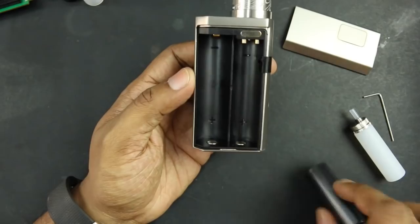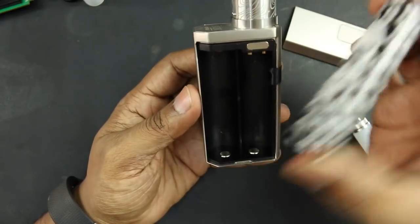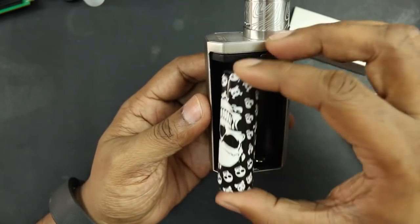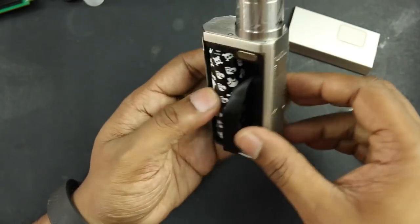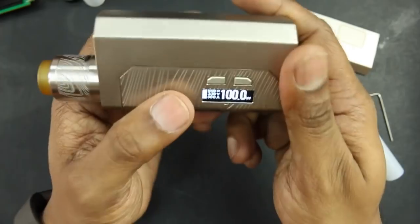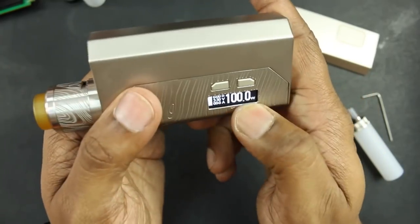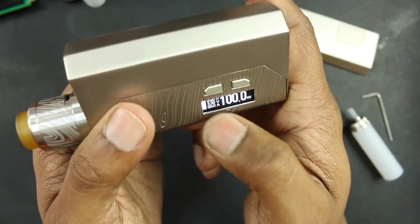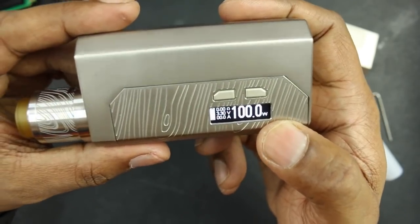If you want to use a regular 21700 battery, just put it in positive to the bottom. The screen turns on and you can do up to 100 watts with a 21700 battery. The display shows battery indication, ohms, voltage, and amps. This is your standard Joyetech/Wismec kind of board.